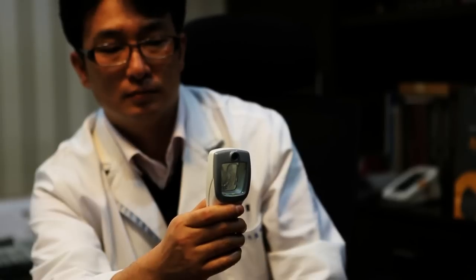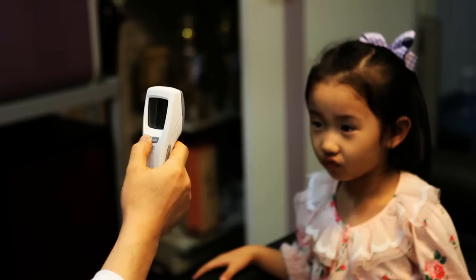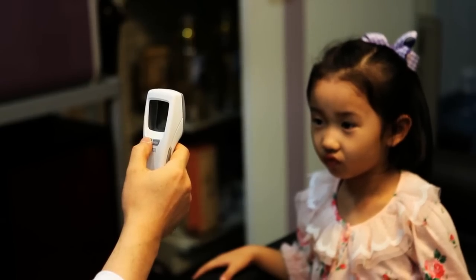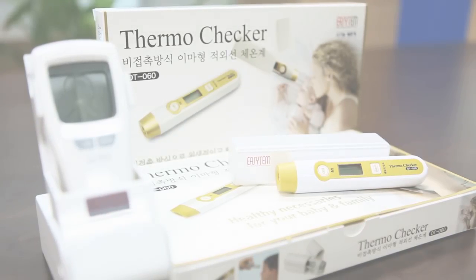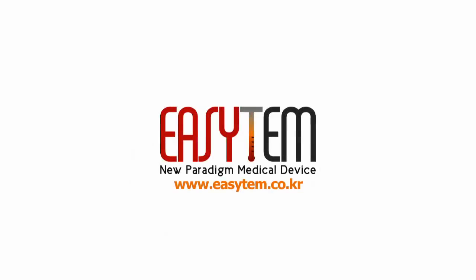EZTEM's Non-Contact Infrared Forehead Thermometer VT100 will provide full satisfaction to consumers with safety and user-friendly convenience. EZTEM Company Limited, for more information on the health of the world.